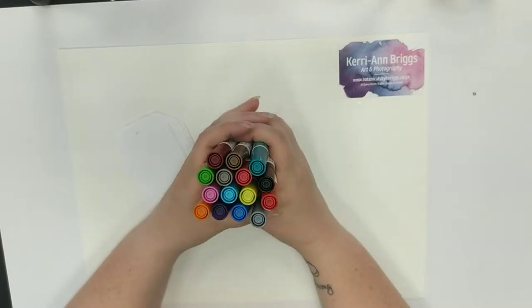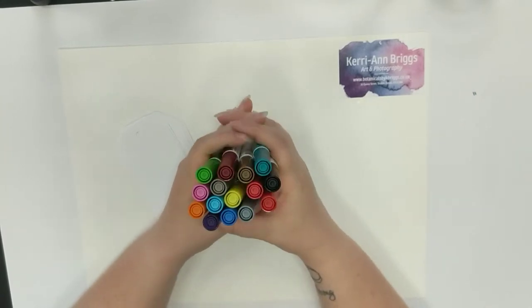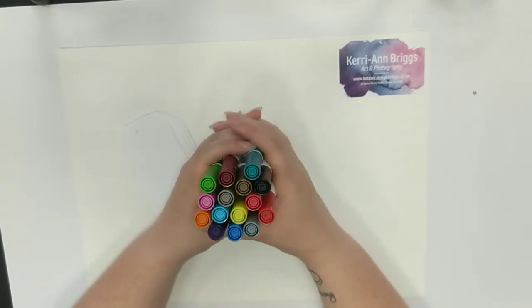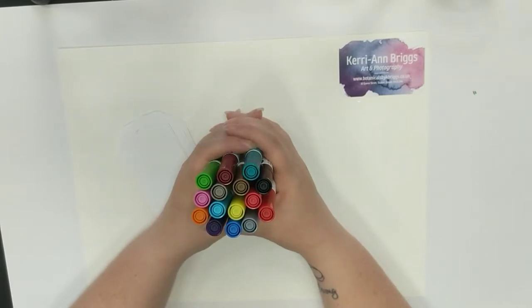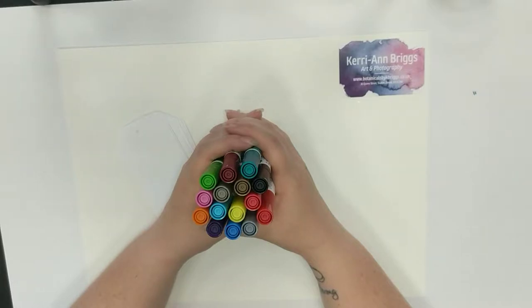You get a really great selection of colours — you do get different shades of the same colour, as you can see here, so it's well worth hopping online and having a browse. Devonartsupplies.co.uk is obviously where I'd recommend getting any of your arts and crafts supplies from, so do take a look at Devon Art Supplies.